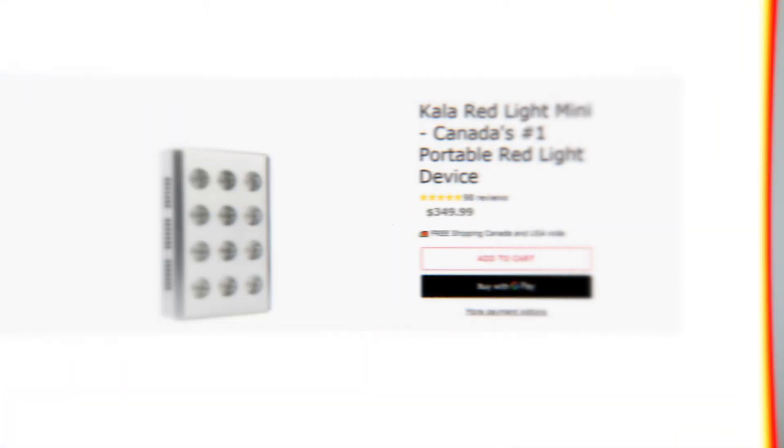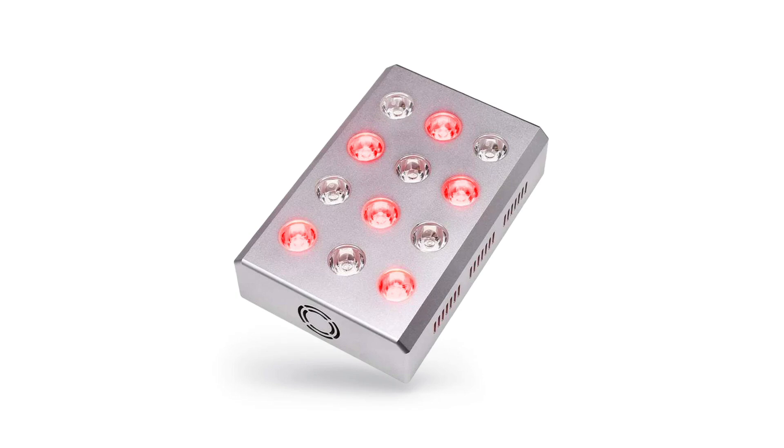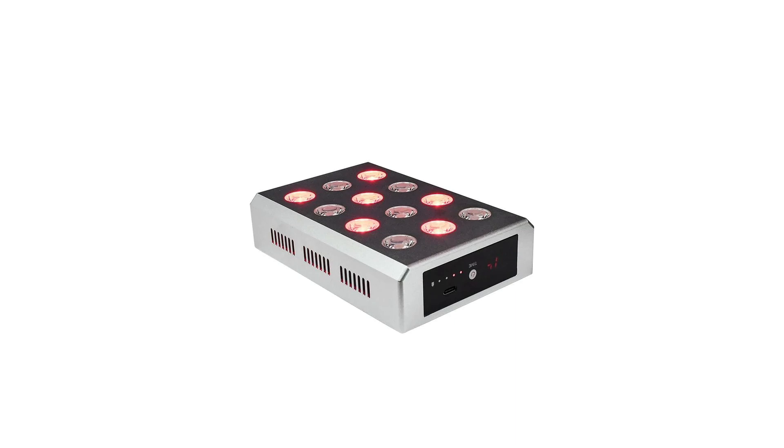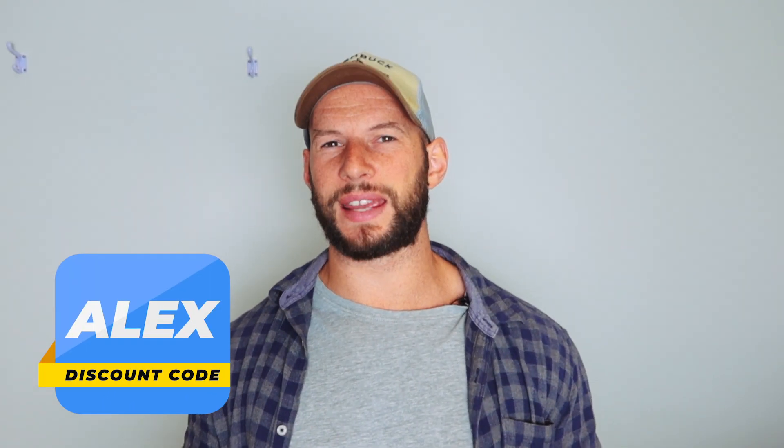First things first — how much does this cost? If you head over to KalaRedLight, the prices are in Canadian dollars by default. If you select America as your shipping country it converts to US dollars. The standard retail price is $277 USD, which works out to about $350 Canadian. The team from Kala have given me a discount code to share: code ALEX saves you 10%, bringing the price down to $250, which is what you'd expect for a handheld device.